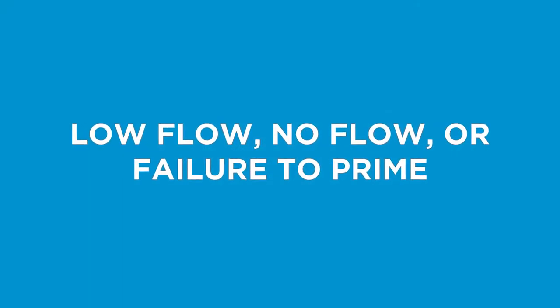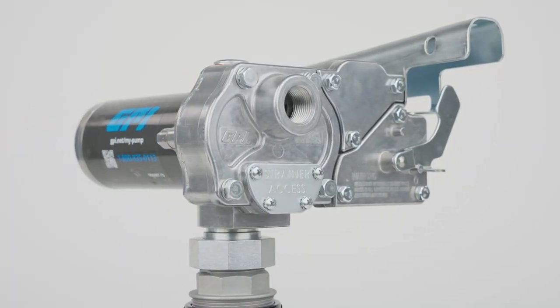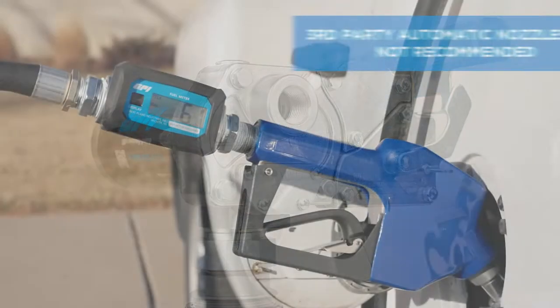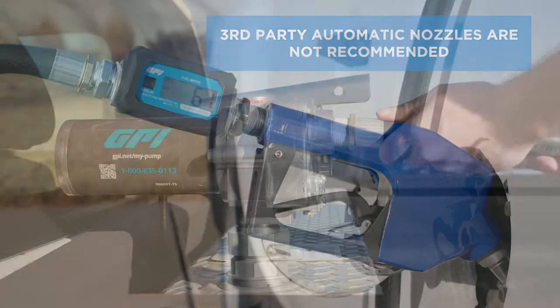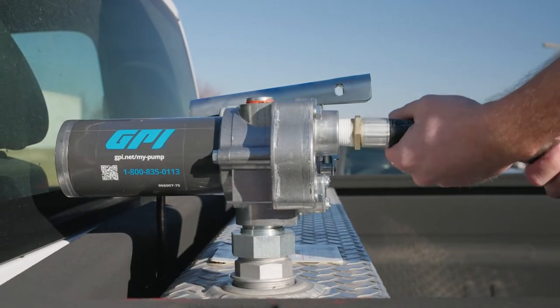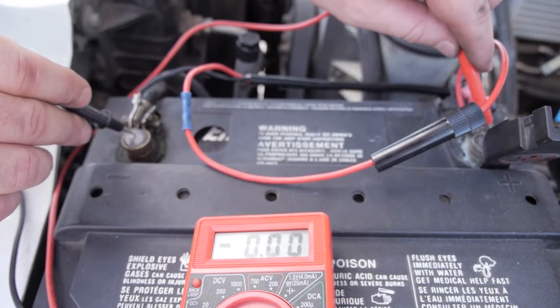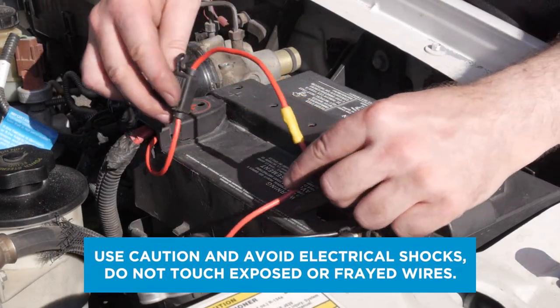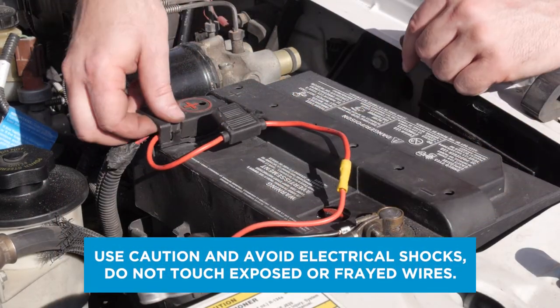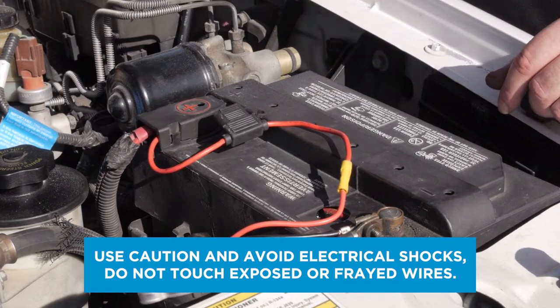If your pump's motor is running but is not dispensing fuel or is dispensing fuel at a lower than normal rate, ensure your pump is equipped with a factory-supplied GPI nozzle and verify that all pump fittings and connections are properly tightened and free of blockages. Check that the pump's power wires are securely connected to a good power source with correct polarity. If you have an AC fuel pump, have a licensed electrician inspect power wiring.